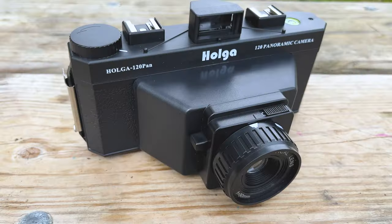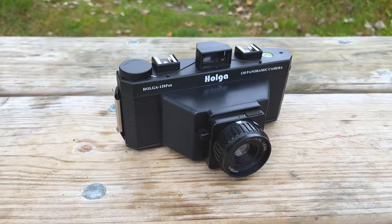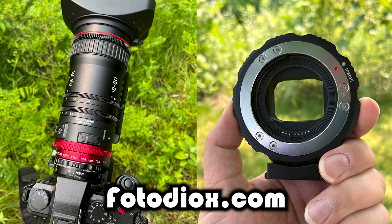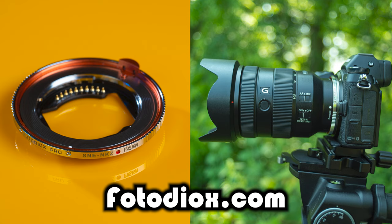That's a quick look at the Holga 120 Pan — a beautifully lo-fi plastic medium format panoramic film camera. Today's video is brought to you by Fotodiox.com. We are a photo and video gear and accessories company — if you are a filmmaker or a photographer, odds are we've got some gear for you, so click the link in the description below to learn more. Also click the link in the description below to learn more about HolgaWeek.com and maybe enter the contest for yourself. I'm Sean with Fotodiox.com — have fun shooting with the Holga 120 Pan.